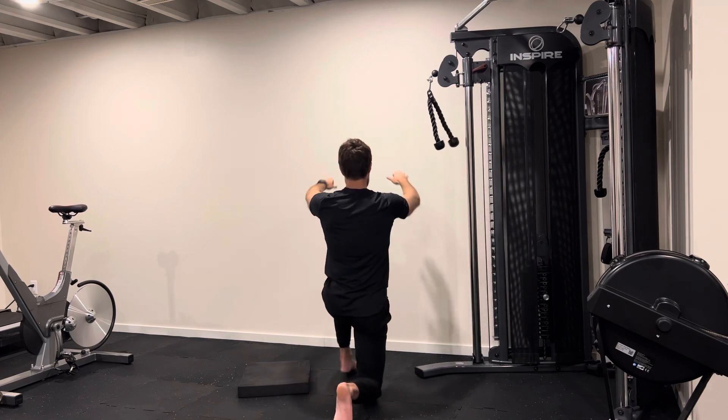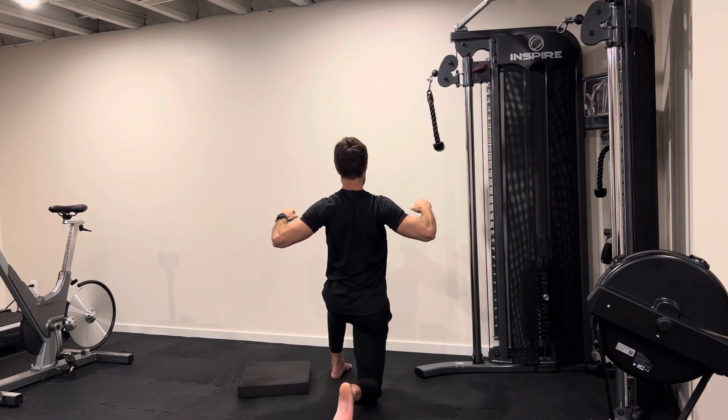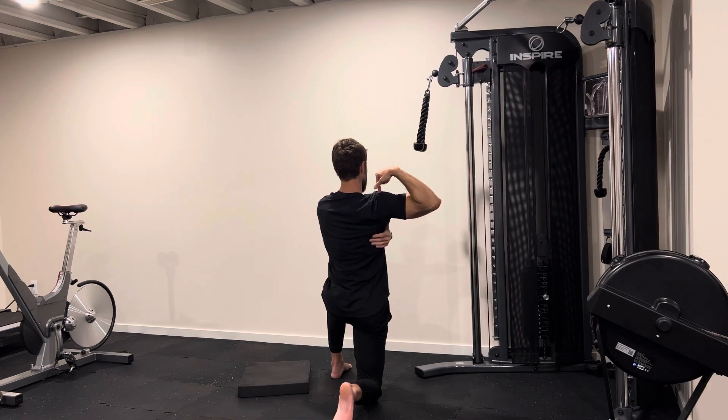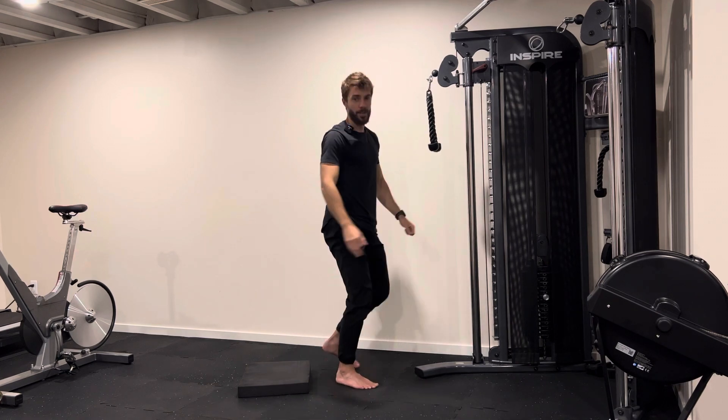So the movement is coming down, not up here — your shoulders will stay down so you can activate more these big back muscles here.